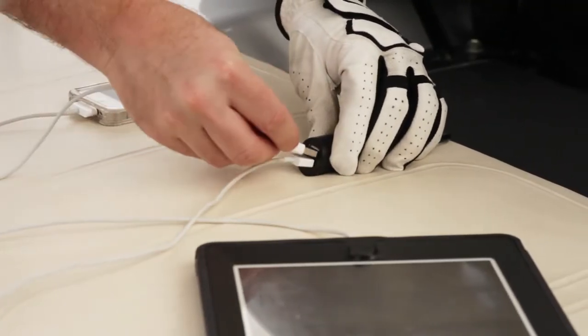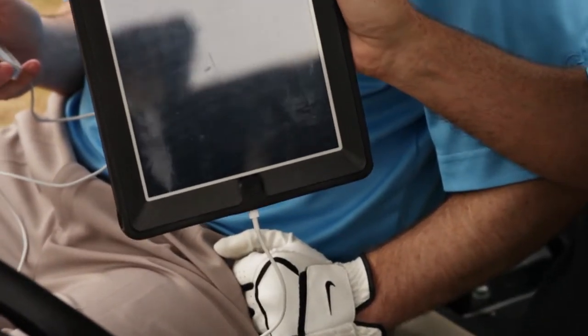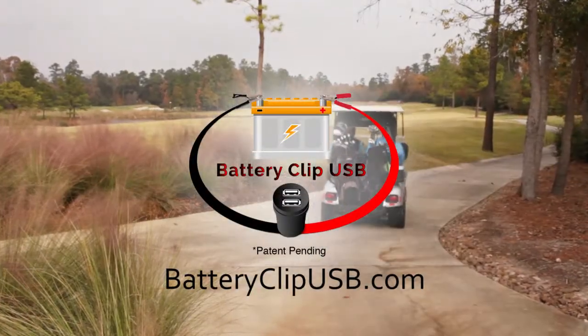Because the Battery Clip USB is up to 50% more powerful than other chargers on the market, you can charge your tablet at the same time. Visit BatteryClipUSB.com to buy yours today.